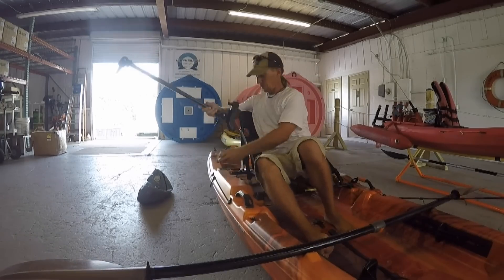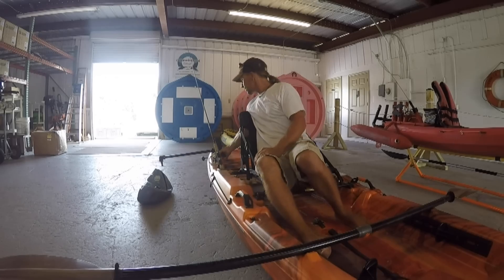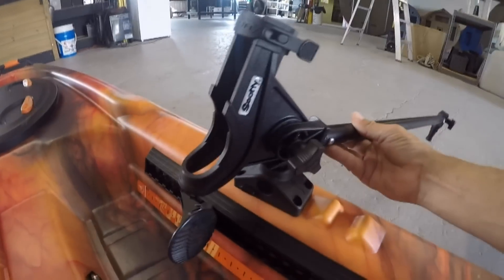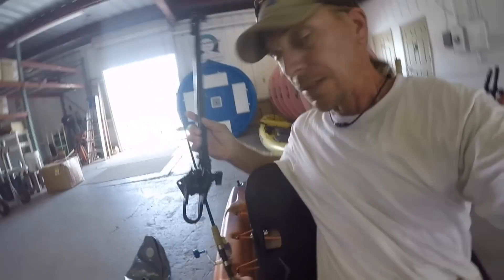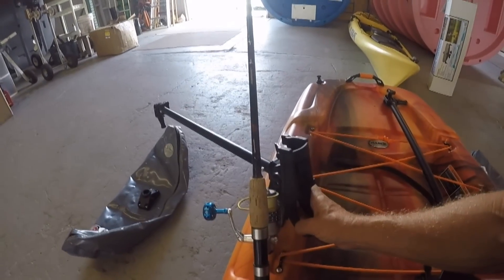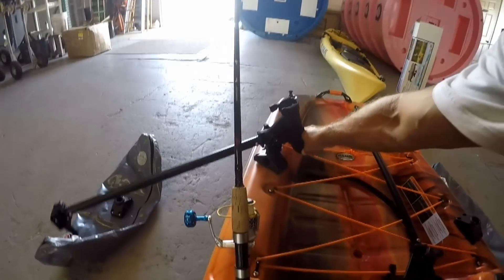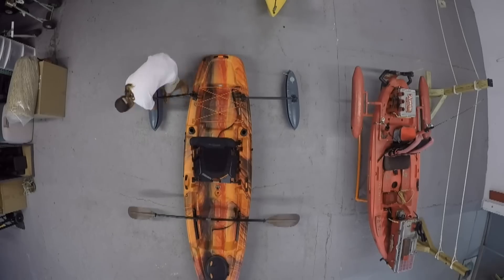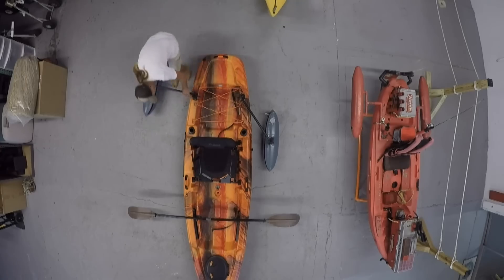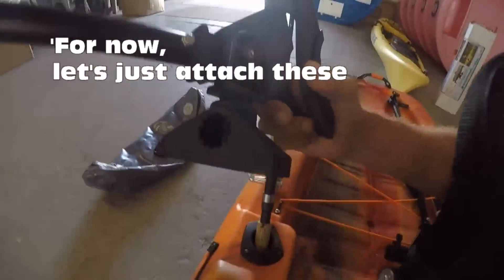The first thing I wanted to do was to figure out where these things would be. When I put a rod in it, would it interfere with anything else? Would it be good back there or up front? A rod in the rod holder might be in the way of the foot pegs. I think the best place is to put the stabilizer way in the back. You can see two rods in each holder might interfere with one another, so back here is probably the best place. And you can see in this overhead shot that figuring out where these are going to be is not critical, because you can just swing them forward or backwards depending on your needs. For now, let's just attach these Scotty mounts to the boat.